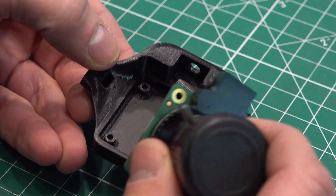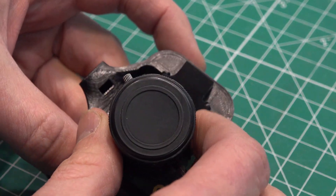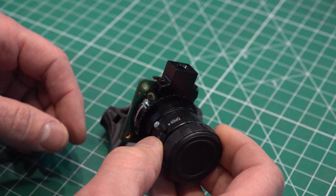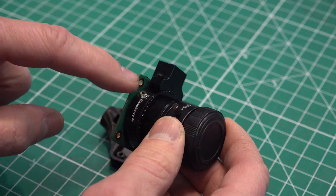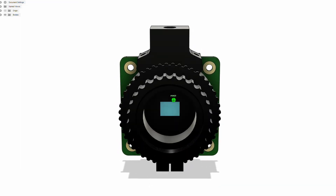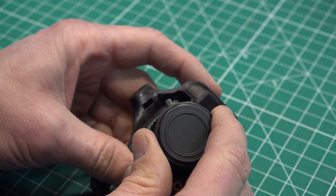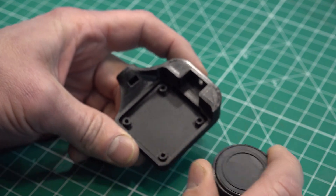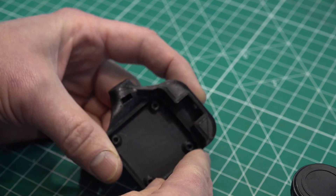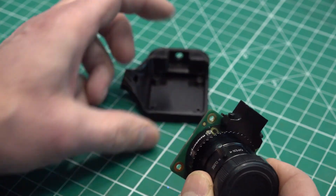The design work took me a while because I was trying to relearn Fusion 360 again. Everything looks like it should fit, but the model I downloaded for this camera sensor didn't have these Allen bolts. So I have a little bit of a clearance issue with these Allen bolts. I might end up redesigning this and just taking this portion out of it.